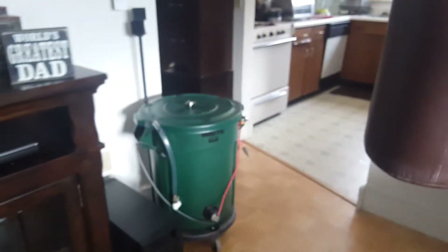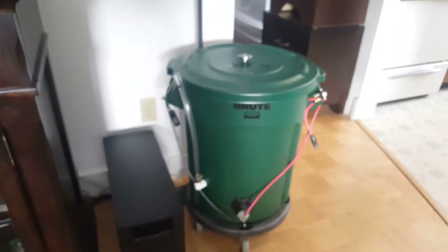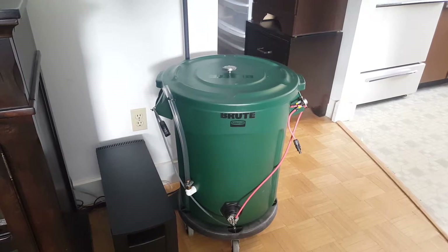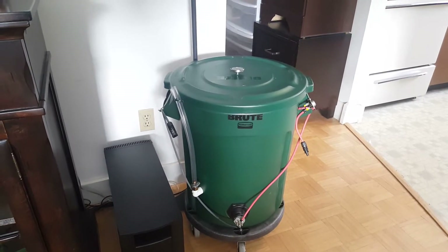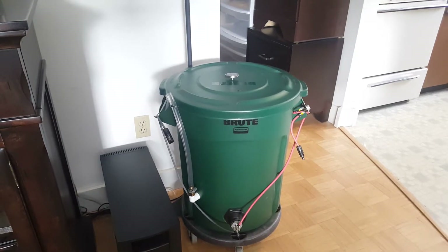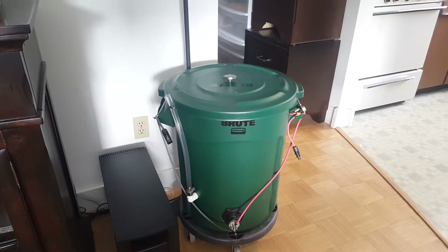The power pole plugs right in and it will heat up that element. That element is 12 volt, 200 watts, so 30 amps should easily do it. Now the reason I built this is because this unit right here, the Brute, has a 12 volt 700 watt heating element in it.